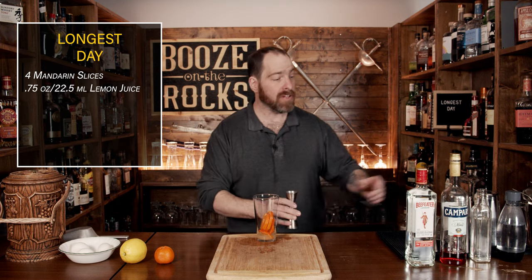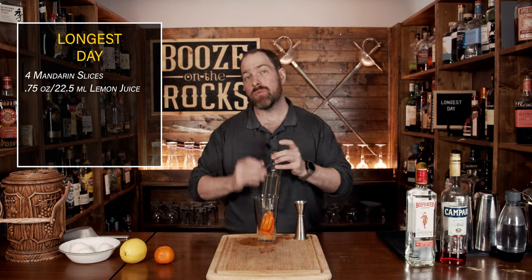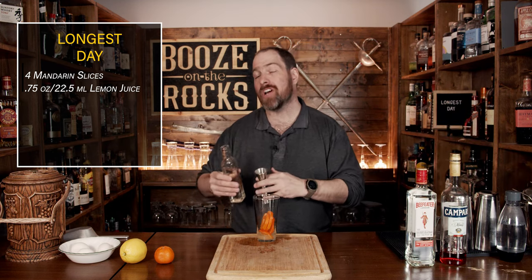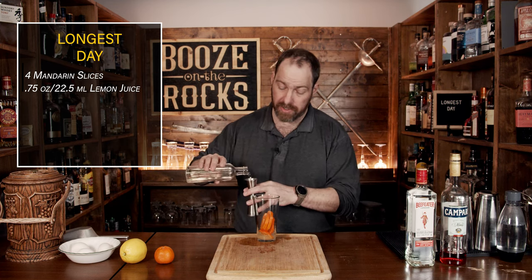Your next ingredient is half an ounce or 15 mils of a one-to-one simple syrup. This is just one part water, one part sugar — cook or simmer it until it goes completely clear, then refrigerate for later use. Add half an ounce.